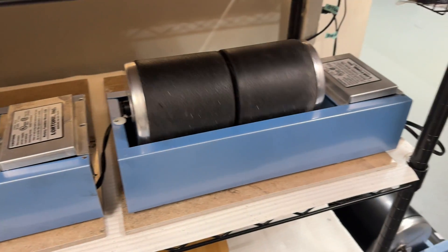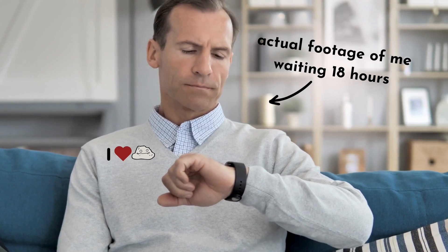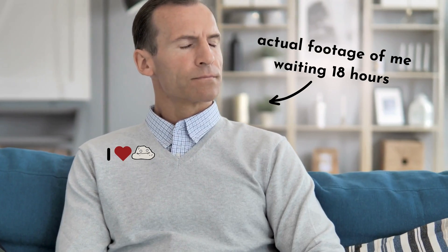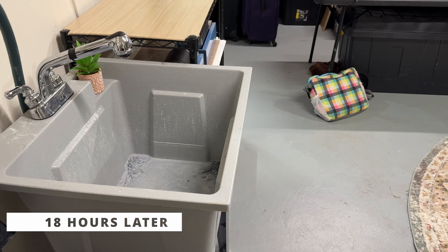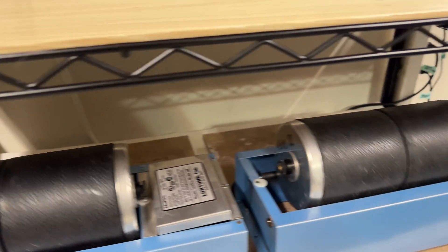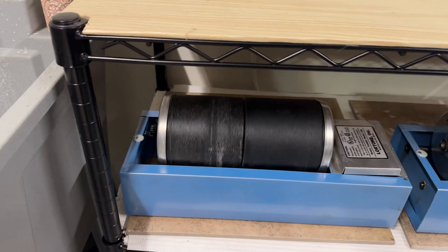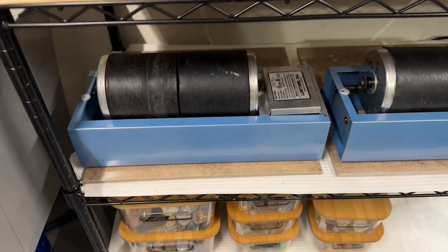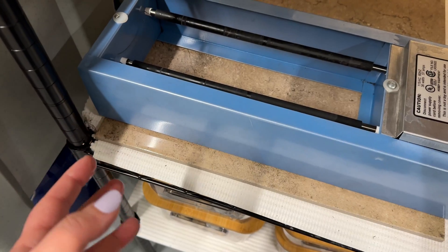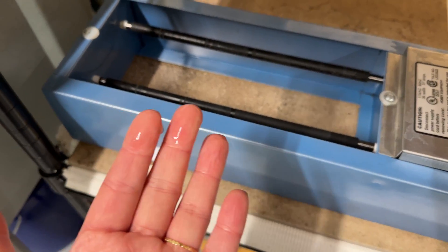I'm gonna let them all tumble for around 18-ish hours and then I'll check to see how they did. I'm scared because it smells strongly of vinegar in here. Everything seems to be running correctly — nothing has exploded. That is great. I just realized I spoke too soon — this is all vinegar.